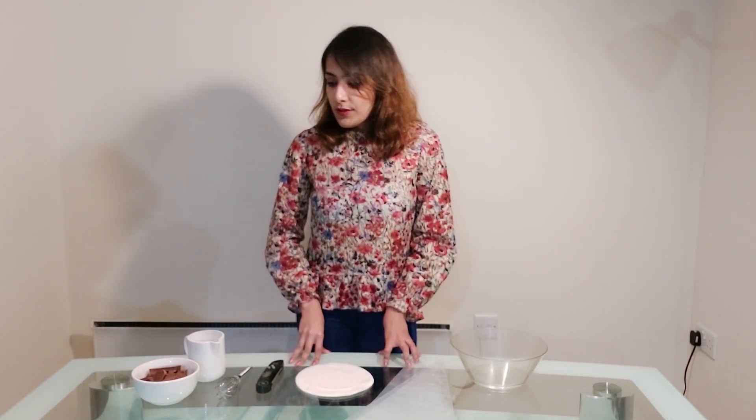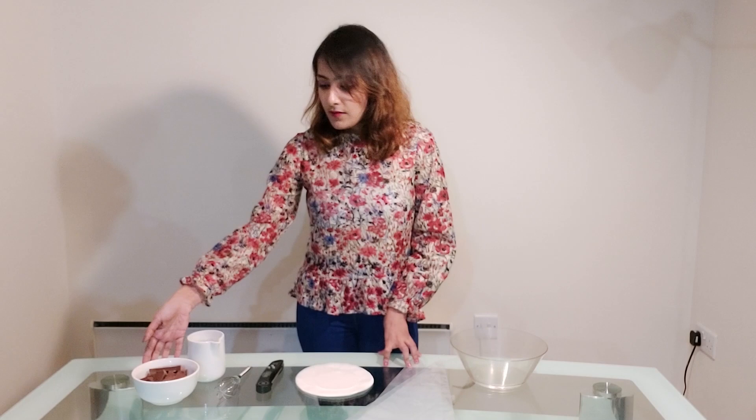For melting chocolate, you need to do it in a double bath system. You heat water in a pan and then you use another bowl on top of that. You're not getting direct heat onto your chocolate, because when you're working with chocolate you have to be extra careful. The chocolate gets indirect heat from the water and that's how you melt your chocolate. For melting your chocolate first, you would need your chocolate — you can use any chocolate that you like.